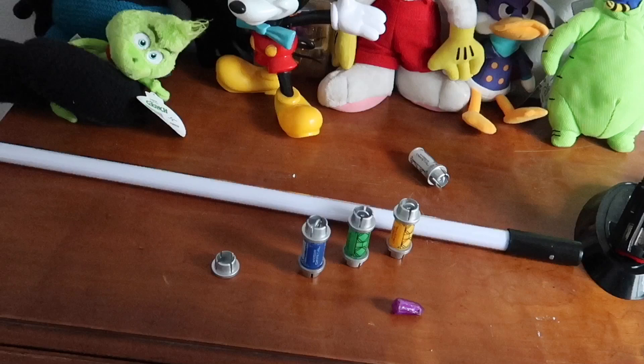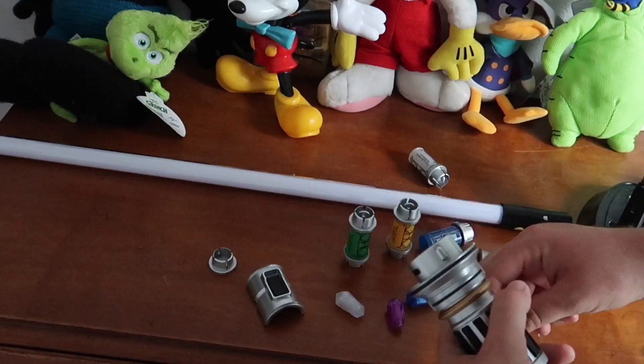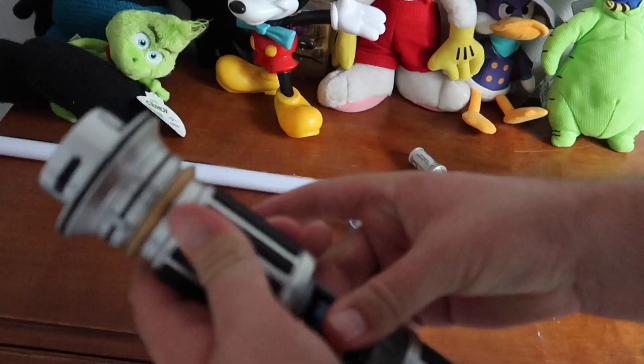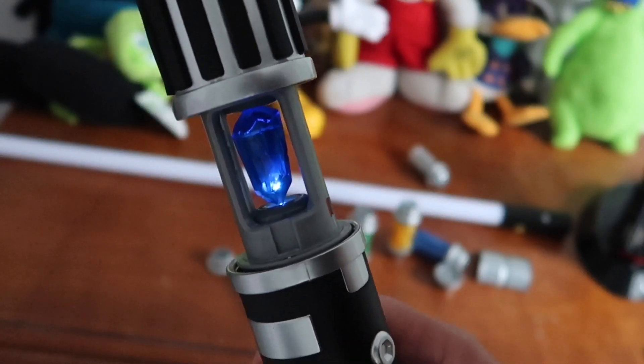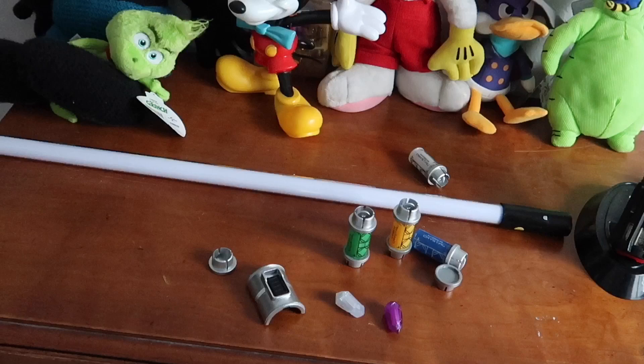Let's do the blue one. Reminiscent of Obi-Wan Kenobi, Luke's, and Rey's. That cool sound. Spin it around, make sure it's in place. Put the pieces back together, put the blade back in, lock it into place, and ignite it. Nice blue lightsaber.